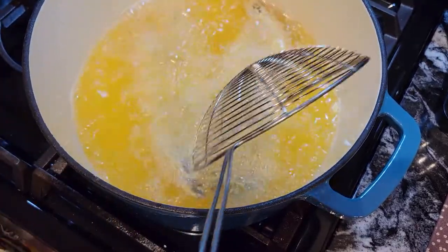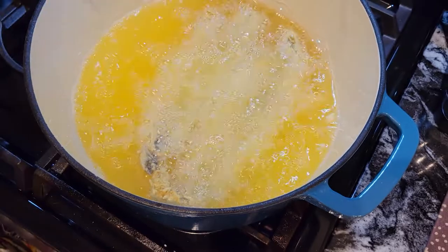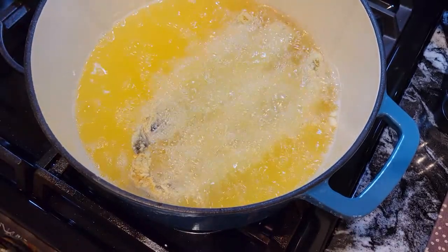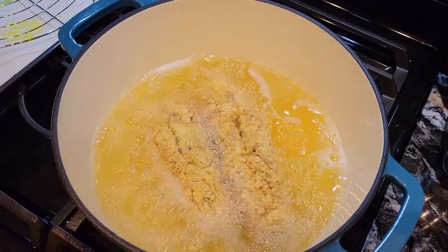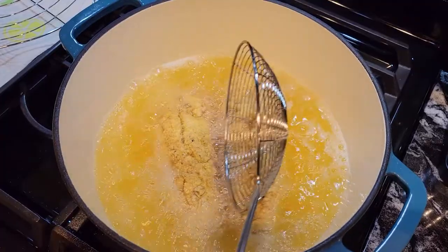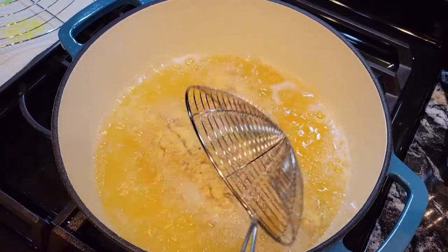They're frying nicely. I'll move them around just a little bit — they're not sticking to the bottom, so that's good. Let's let them cook until they're nice and golden brown, and then we'll put the other ones in. Guys, don't they look beautiful? I can't wait to eat these babies.